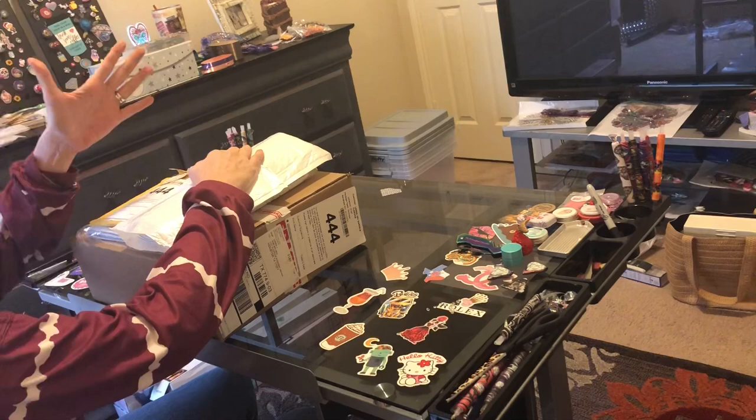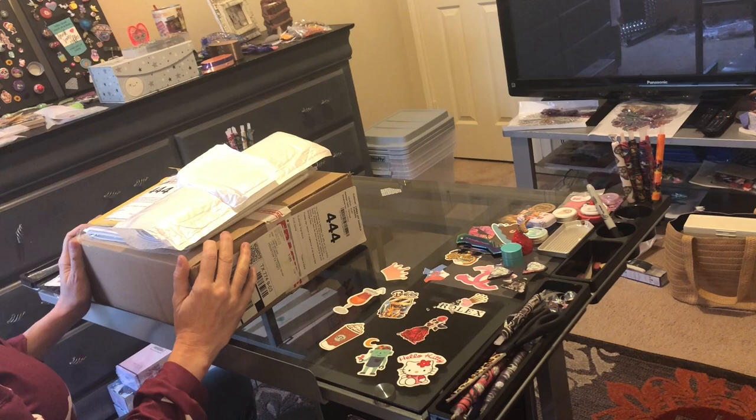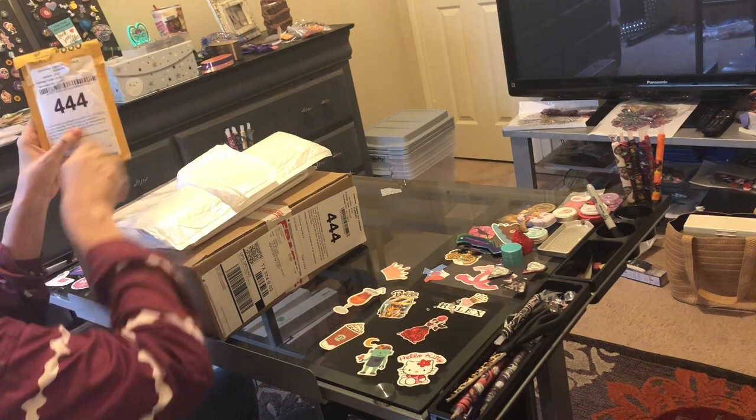Hi everybody, this is Kara, aka The Principal Painter, and I'm back with you on this Saturday. It's kind of dismal but at least it's warmer in Houston — about 70 degrees, so that is exciting. I'm coming to you today with some unbaggings and some unboxings. I have something from GBFKE, I have Happy Mail from Mrs. Coffee, and I have a package from my girl Hannah Lynn. So let's see what I got.